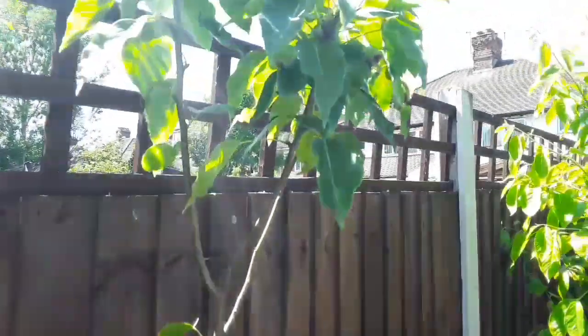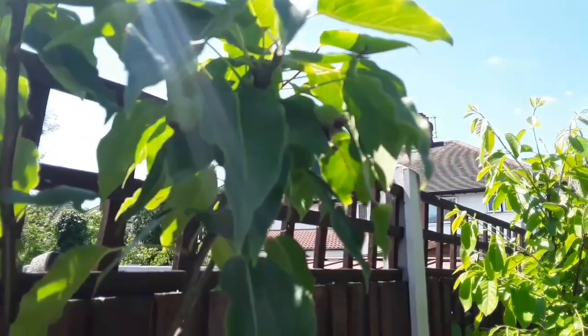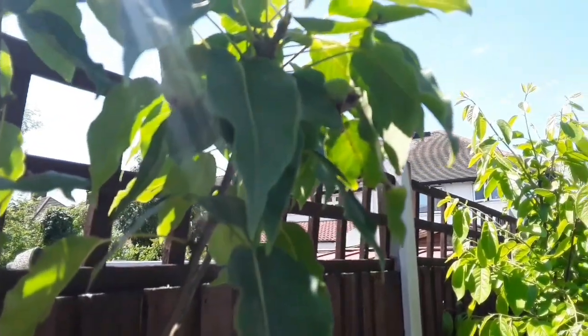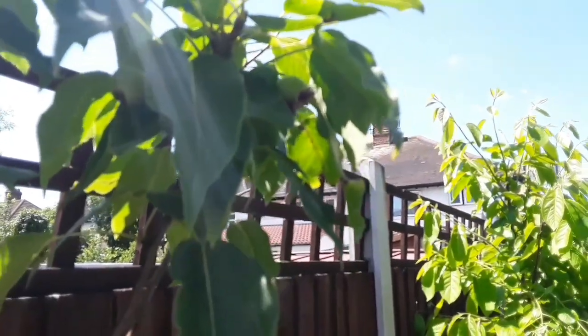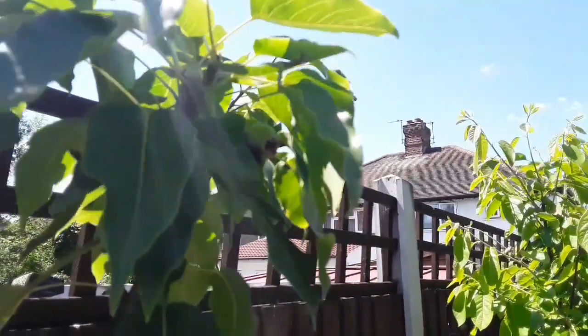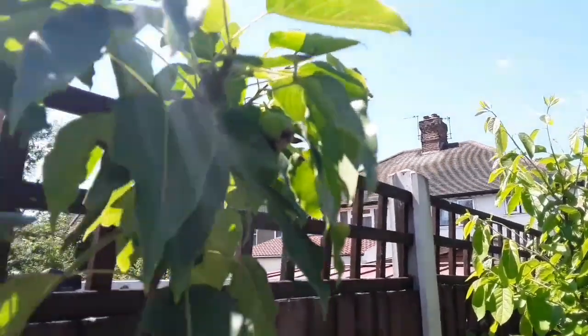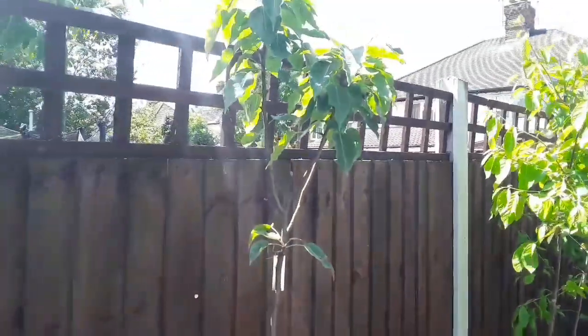Anyway, that's my Hong Lee. I don't know if you can see them — I'll check the video later — but it's got two embryo fruits on it. That's my Asian pear variety Hong Lee, thanks for watching everybody.